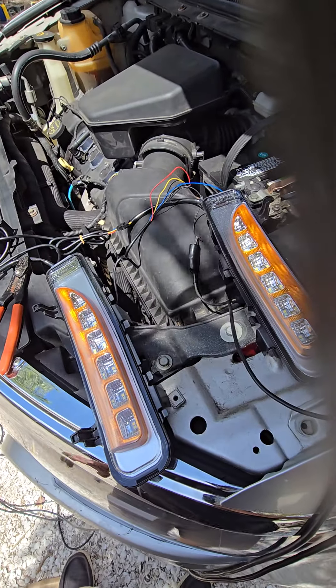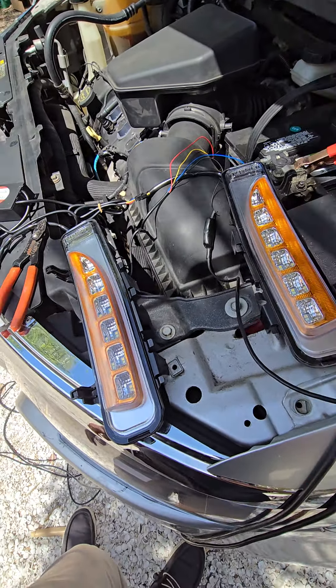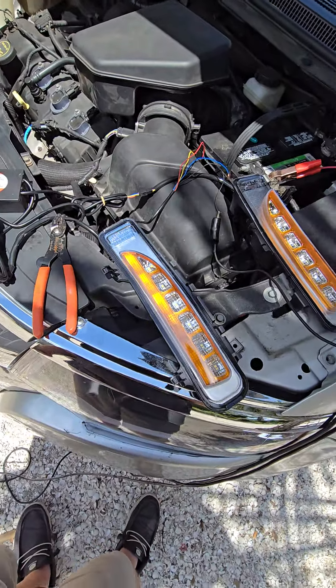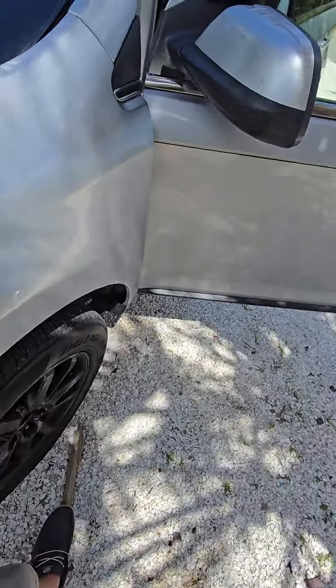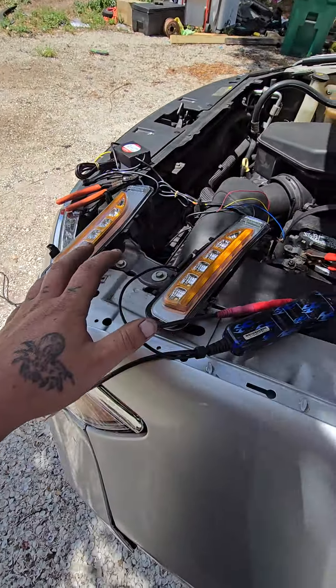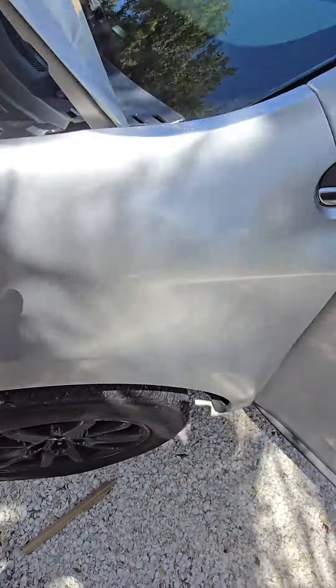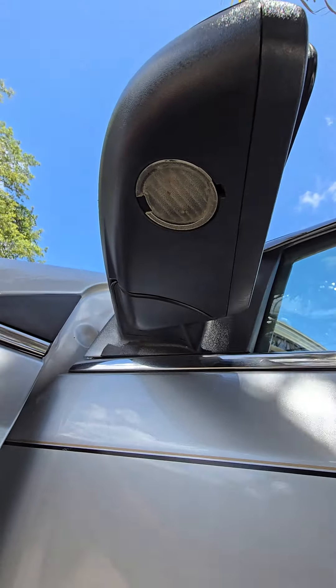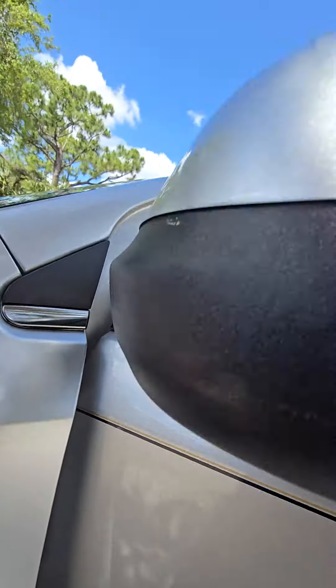This is my first time ever using AliExpress. I actually bought three different things from there — one was these, which is pretty awesome, and then another is going to be those. Those need to be changed anyway; I don't think they even work.